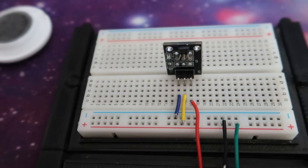What's up guys, today I'm going to go through and show you this KY003 Hall Magnetic Sensor Module.